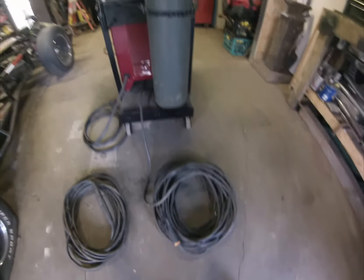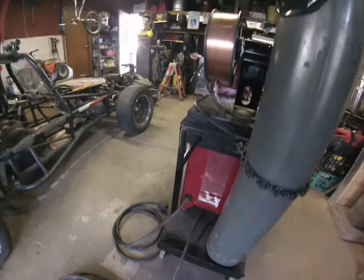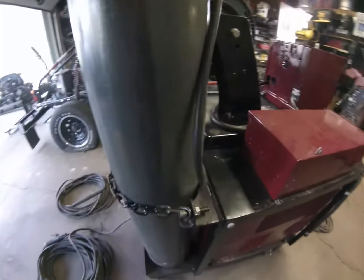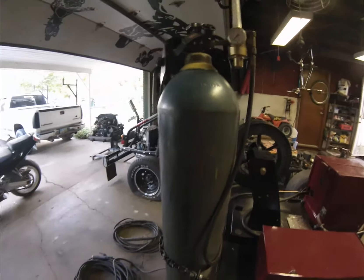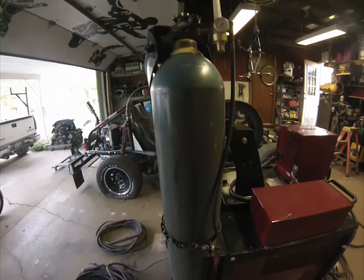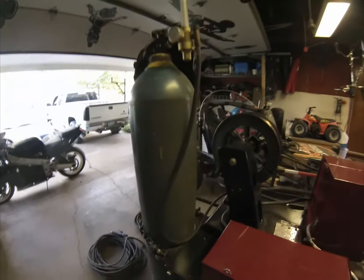When I built this cart, I put hooks to hang all these leads on. I put a chain around the bottle — it bolts here on tabs I welded up. This bottle is argon — 75% argon, 25% CO2 — and that's just for MIG welding; it's not needed for stick welding.